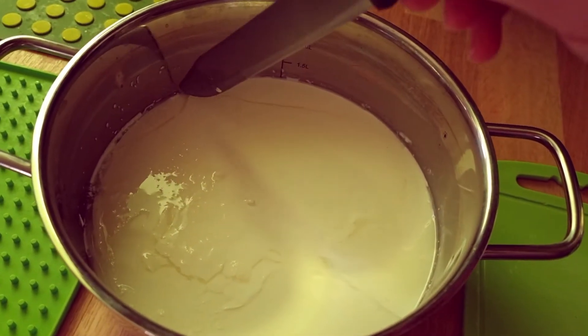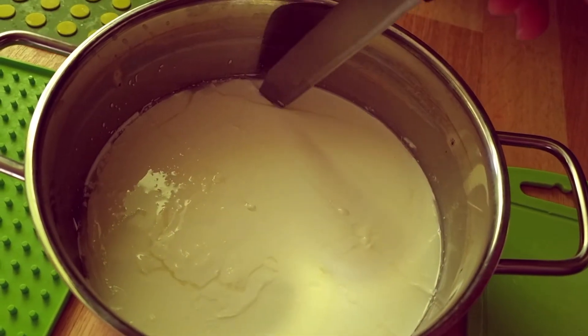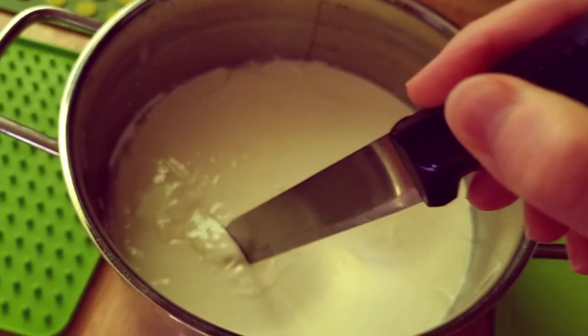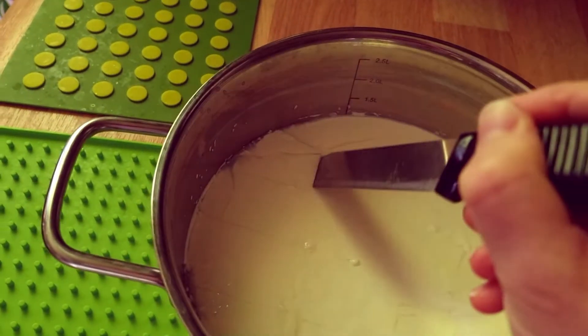Just take a knife and cut this jelly into small pieces. This will help to remove the excess liquid. In this easy recipe we are not going to boil tvorak but only remove liquid from the sour milk.